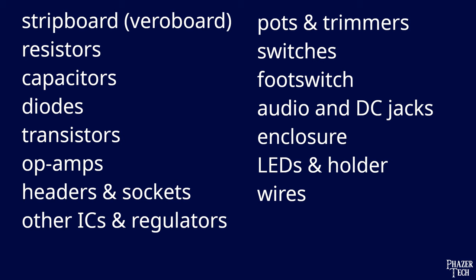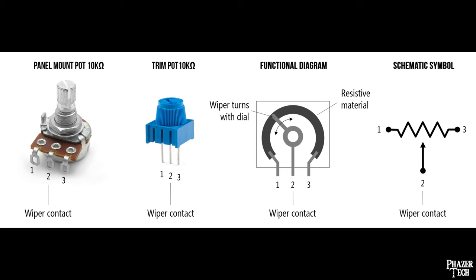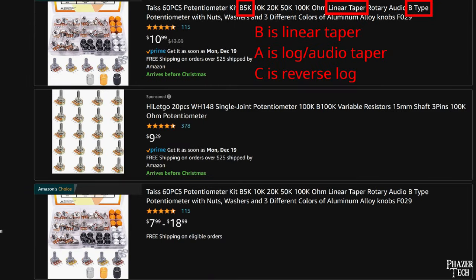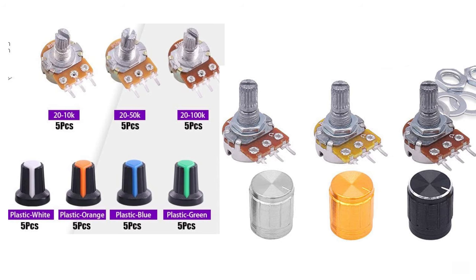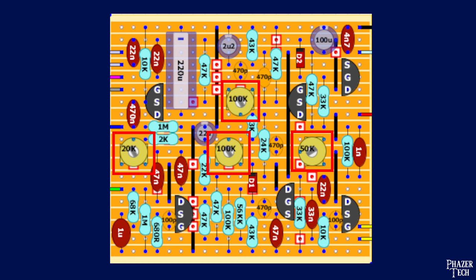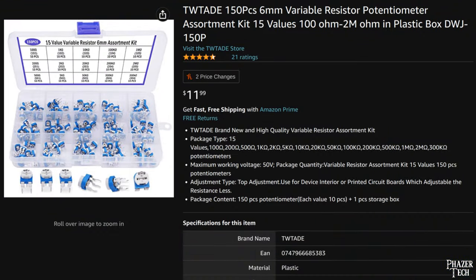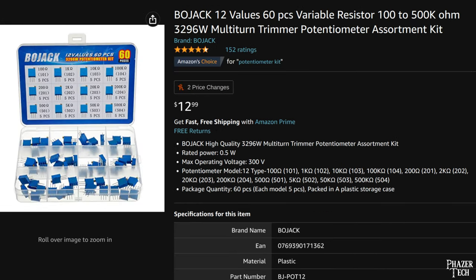Now let's move on to potentiometers and trimmers. Potentiometers, or pots for short, are basically just resistors that can have their value adjusted. Pots typically come in resistances from 1 kilo-ohm up to 1 mega-ohm, and they come in different tapers including linear, logarithmic (also known as audio taper), and reverse log. If you plan to build several pedals, I recommend buying variety packs of both linear and audio taper, but reverse log is much less common so hold off on those unless you actually need them. Trimmers are basically just mini pots that are soldered directly on the board, typically used for biasing — if you need them, buy a variety pack.